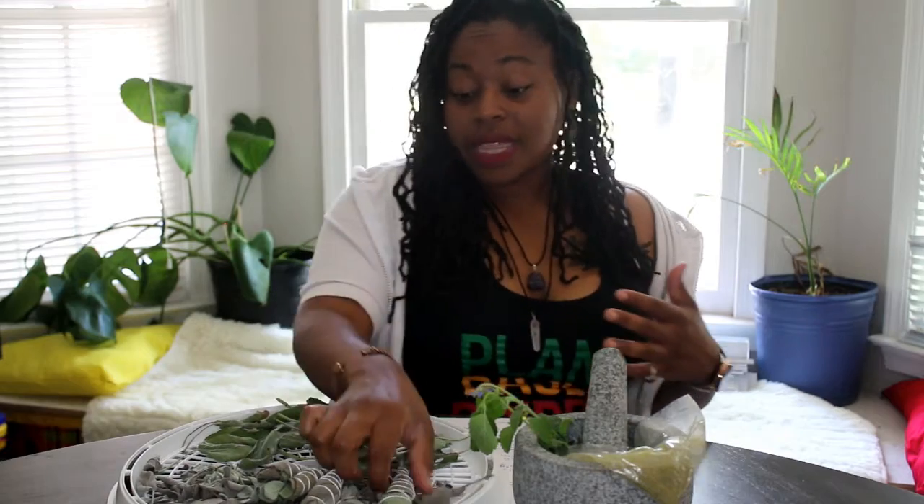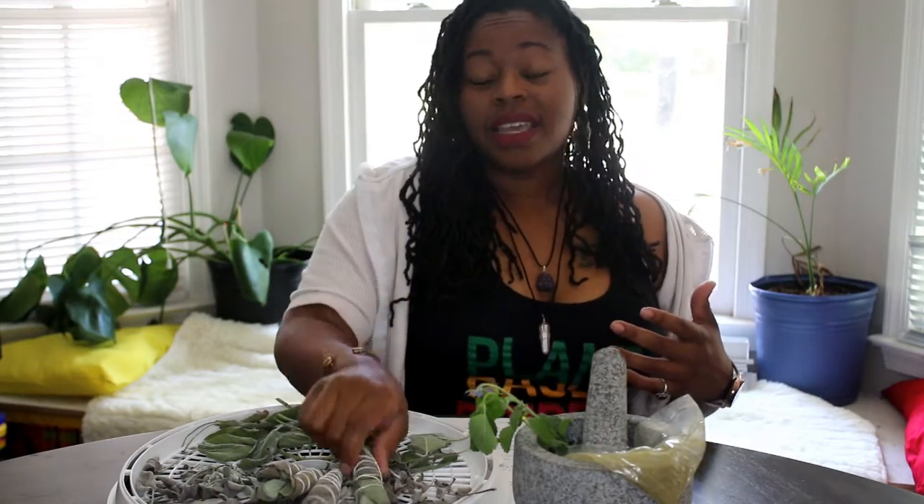Finally, we're going to go over producing the herbs — meaning putting them into usable forms, be that spices, hand salves, sage sticks, powders, or however you're going to use the product. We're going to go over that in the last stage of the workshop.